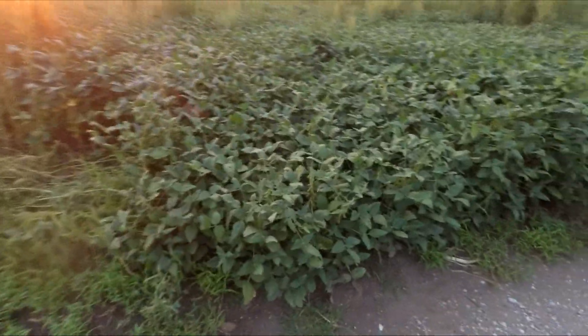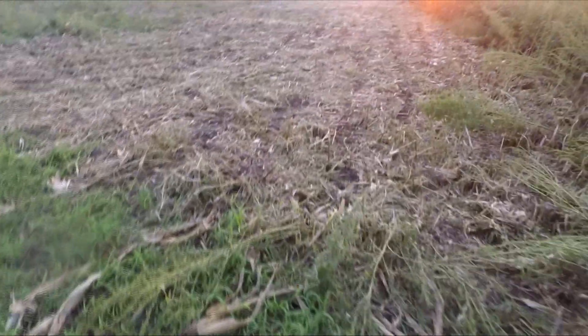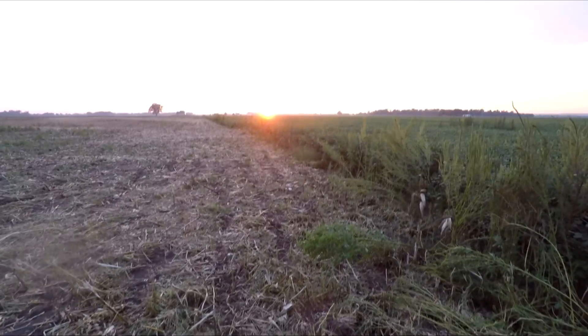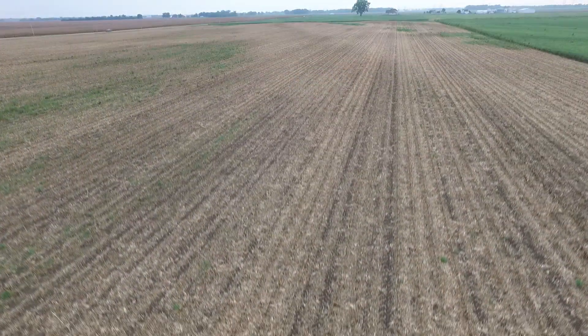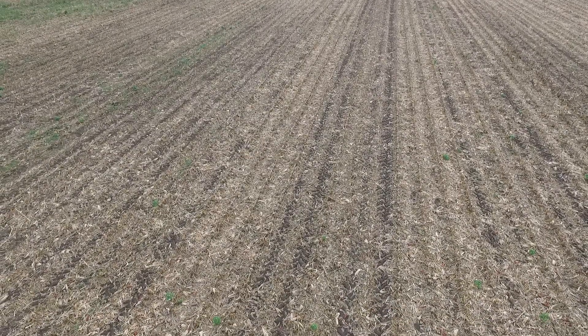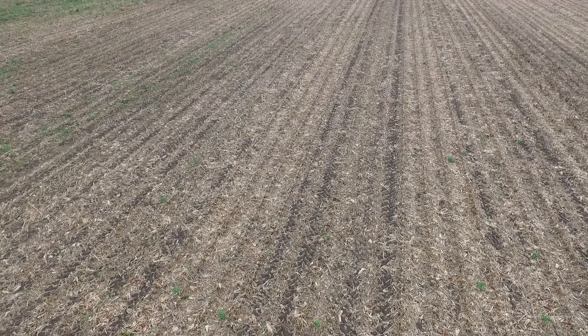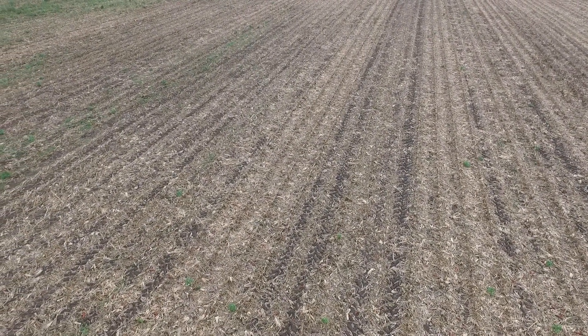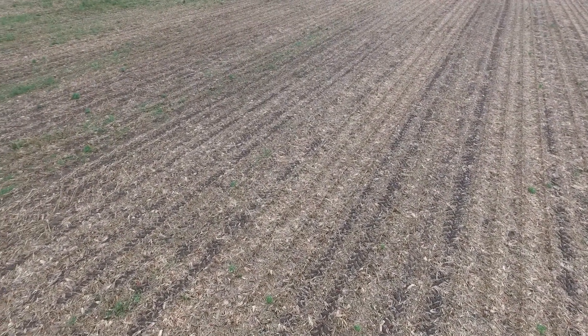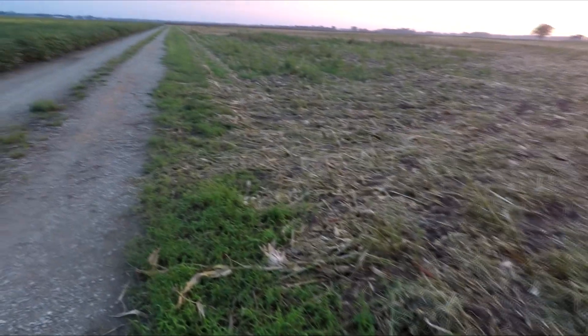Which brings me to this other field — there's the soybeans there. This is actually my dad's cousin's ground out here along our lane. And this field here was a cornfield, with another great sunset on the other side. It has been harvested by the neighbors that farm this — it's one of the first cornfields that's actually been taken out around here. There are a few. So it is officially harvest time.